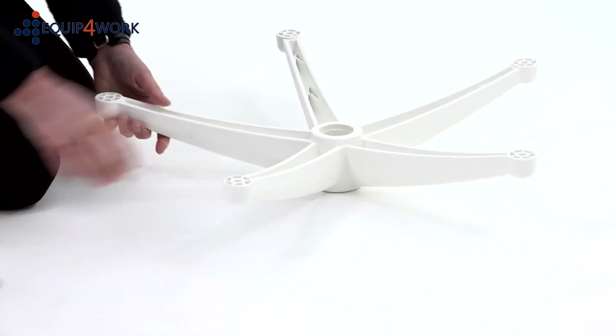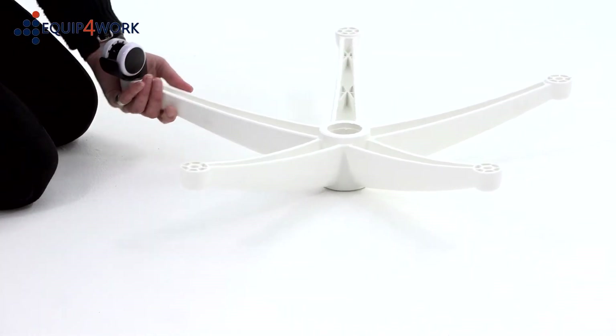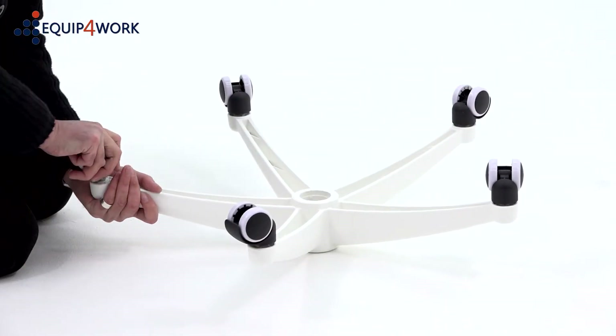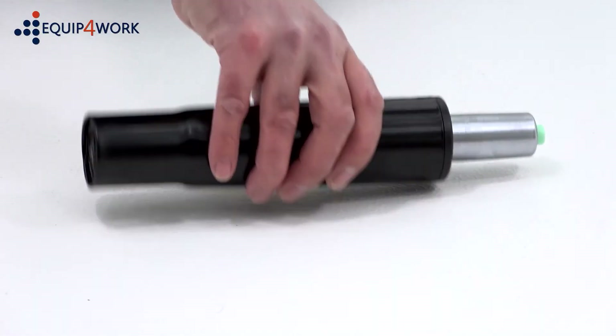To start, take the 5-star base and insert the casters into the holes, pushing firmly until they click. Turn the base over and drop the gas strut into the centre.